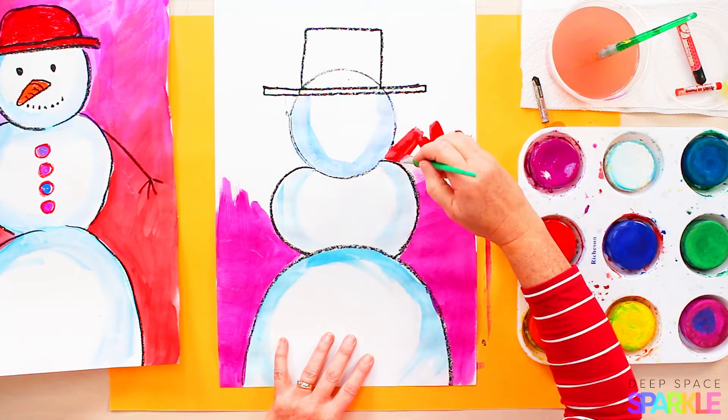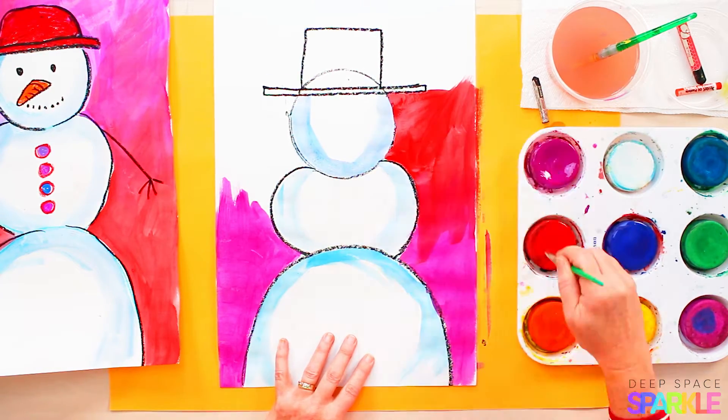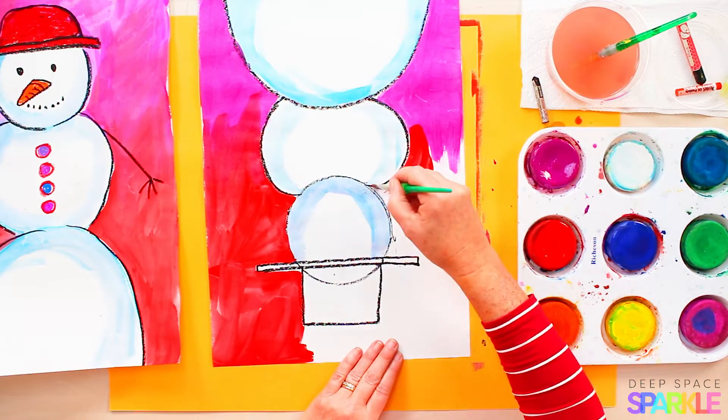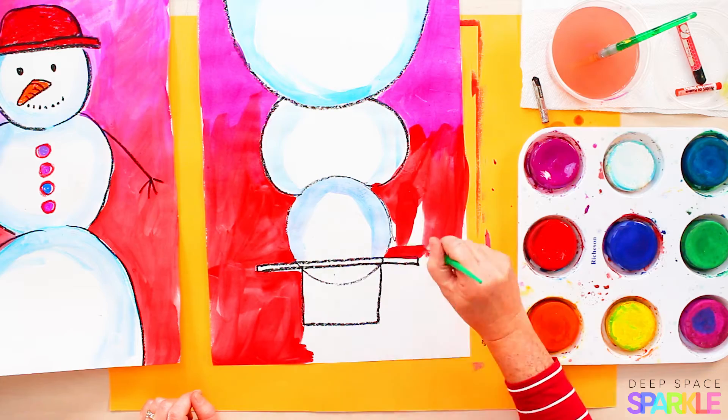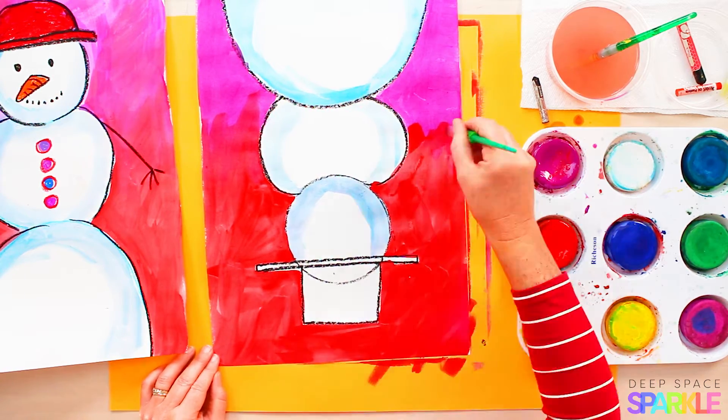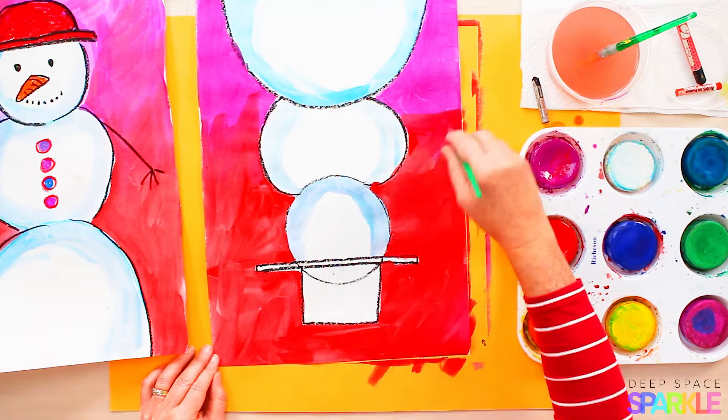I'm using really warm, bright, vivid colors for my background. Your students could do a rainbow or a blue sky — just encourage them to paint the background a color they enjoy and it could be as many colors or as few colors as they like.